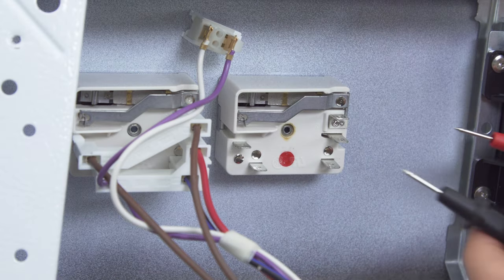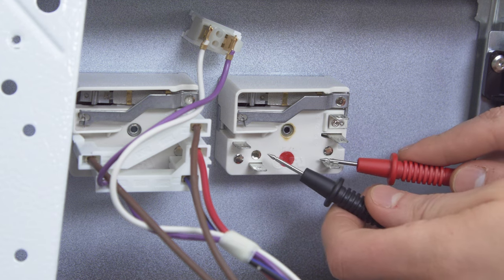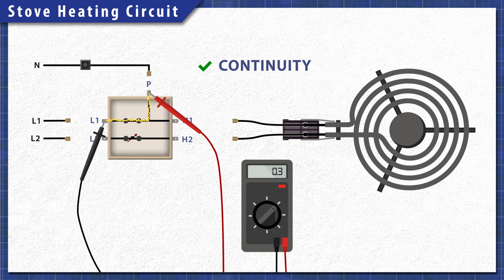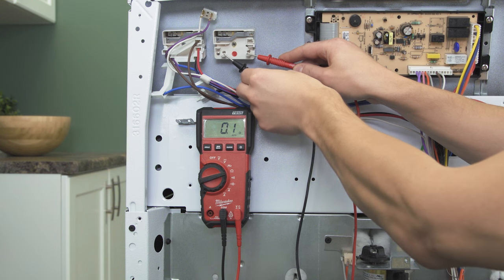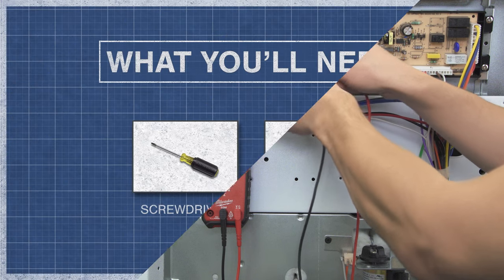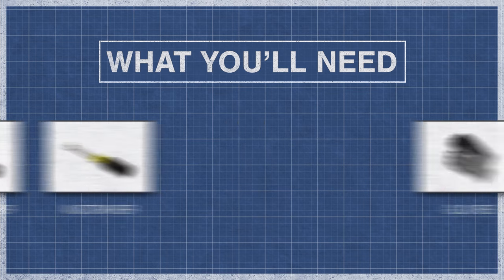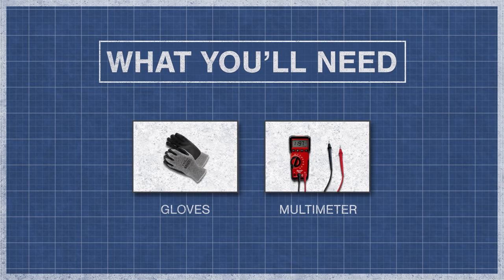To narrow down the problem, you can test the switches with a multimeter. A continuity test will determine if there's a continuous path for electricity to flow through. In this case, the faulty switch will have continuity even when the switch is turned off. To begin, you might need a screwdriver, a nut driver, gloves, and a multimeter.